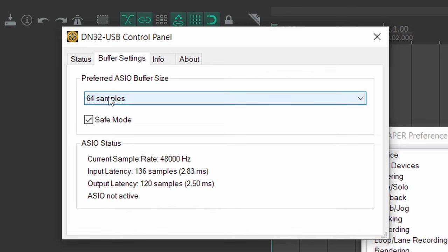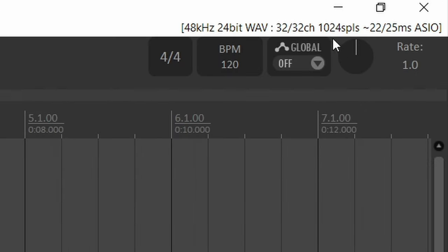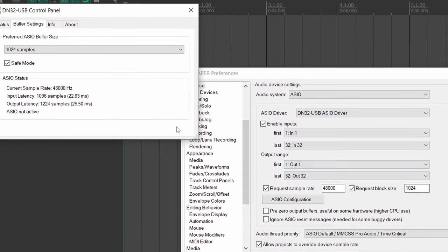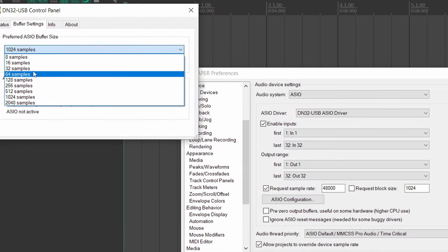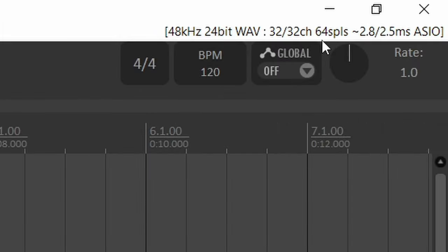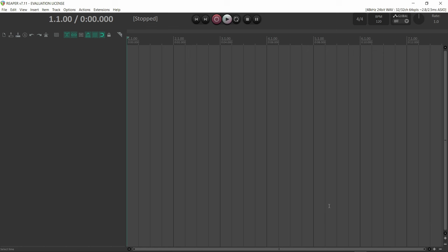The difference between 32 and 64 samples is less than a millisecond. The last thing to note here is the request block size setting. If this is on, you type in the buffer here — if you type 1024 and hit OK, the buffer changes in the audio driver. I personally don't want that, so I'll uncheck request block size and set the buffer in the driver itself. Let's set it to 64 samples. Reaper is really lightweight, so even if your computer is not that amazing, you can still run it at low latency with no problem.